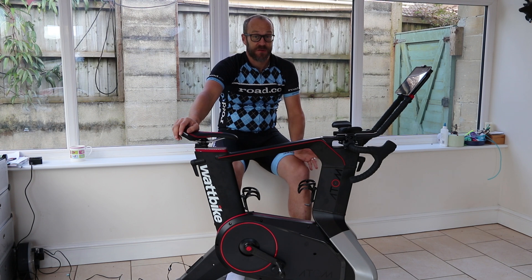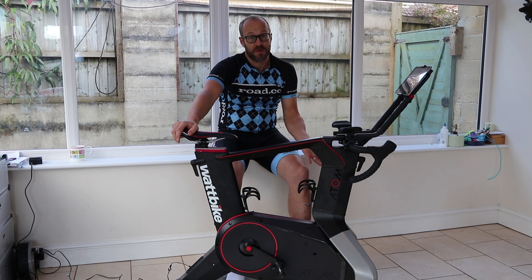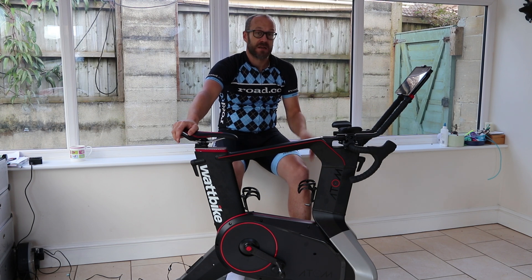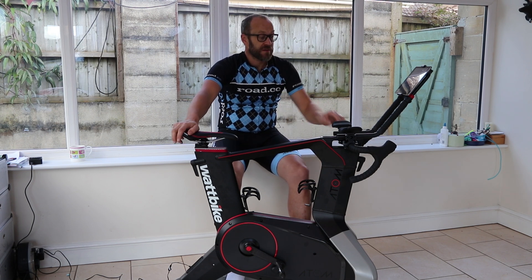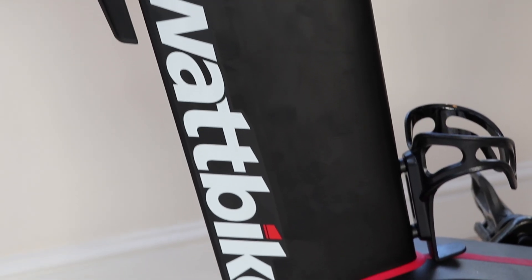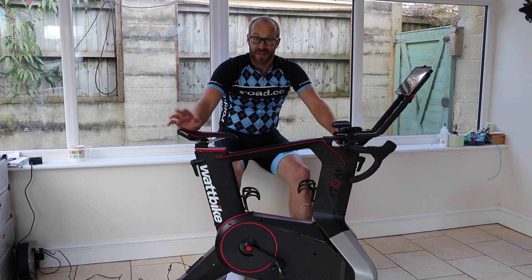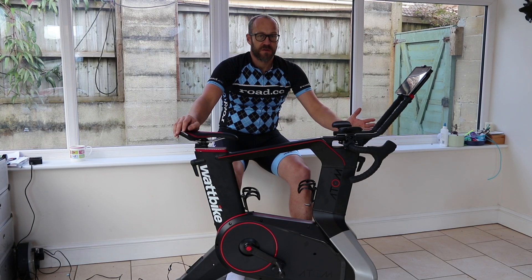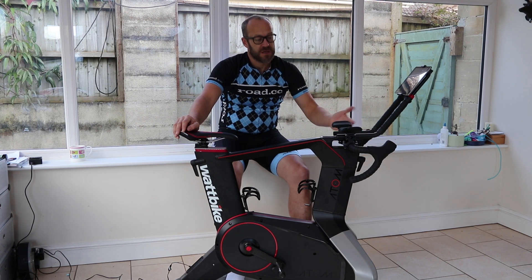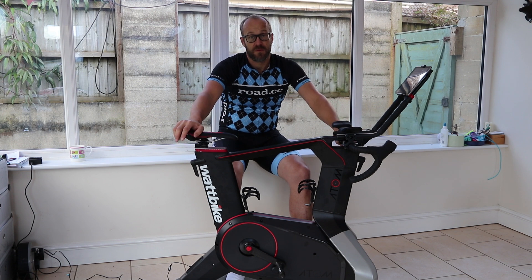If you've ever done any structured training, you'll probably have tried a bit of indoor training, maybe with the turbo trainer. You may already have heard of Wattbike. But what we have here is the new Wattbike Atom. When I first heard that Wattbike were making a new trainer, I wasn't that excited because the old one was more of a closed system — the kind of thing you find in a gym where you'd sit on it and do the workouts based on the screen they provide.